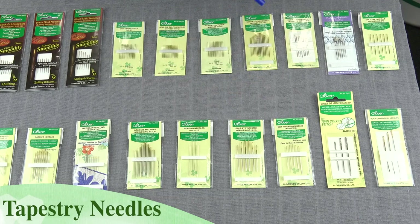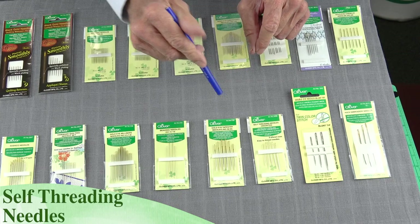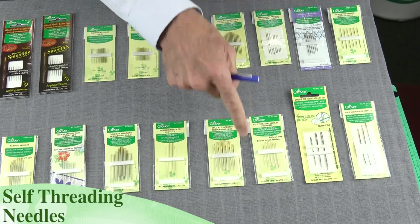We also have tapestry needles. These are great for counted cross-stitch, any type of work like that. We have self-threading needles — these are very interesting. Instead of trying to thread through the eye of the needle, which is difficult especially if you have mature eyesight, they just have a little notch on the end and you just push the thread down into the eye, and that holds it while you're doing your sewing.